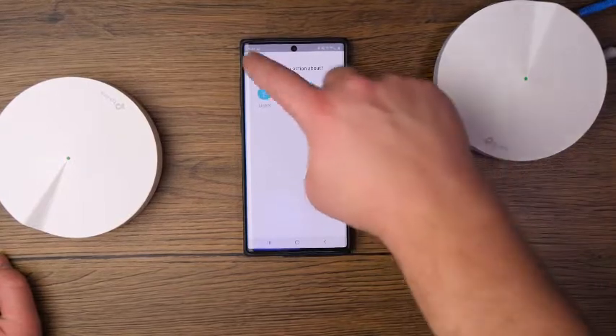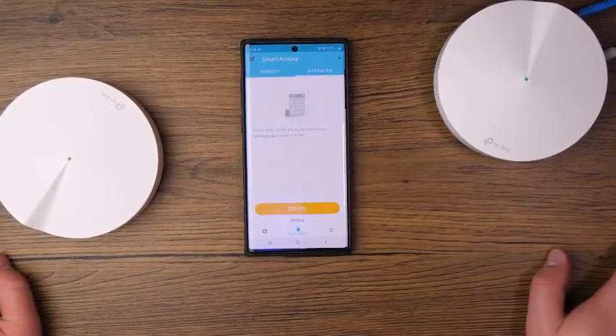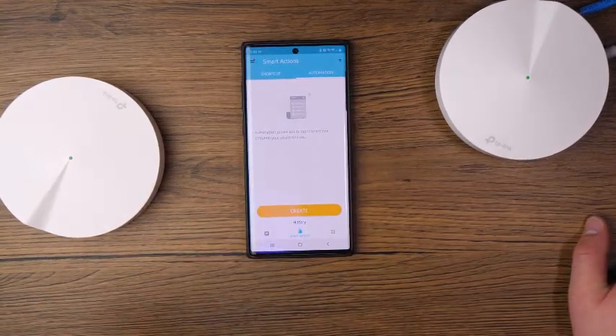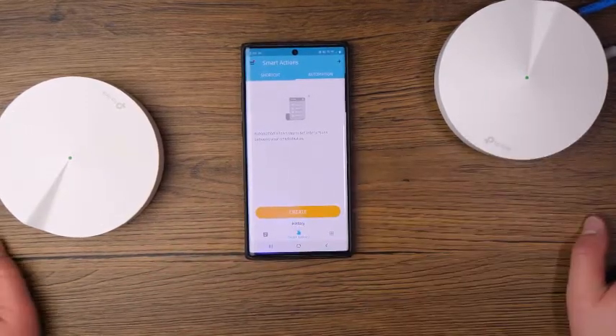Going back, you can also create automation. If you tap on the Automation tab, you can have it turn lights on and off at specific times of the day. If you're familiar with smart home hub stuff, it's a very similar process — you can now do that within the Deco systems as well.